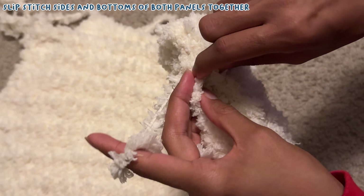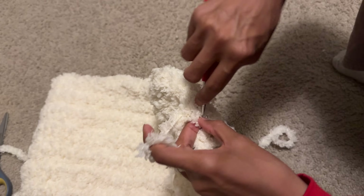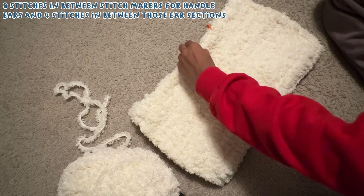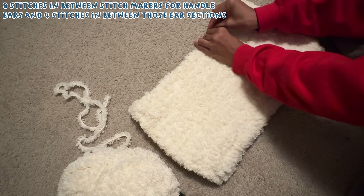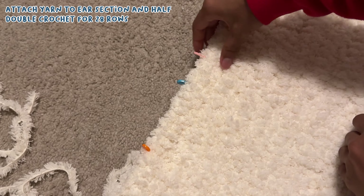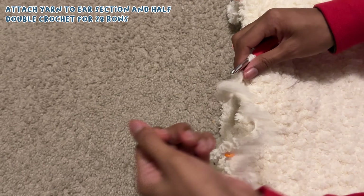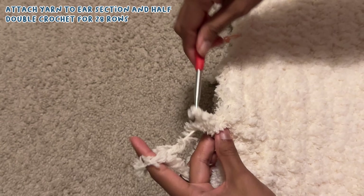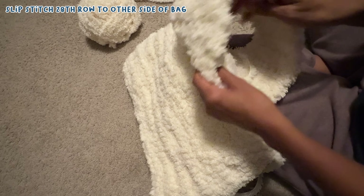After making a second panel, I slip stitched the sides and the bottom of the bag together, which was complicated but doable. Working with this yarn wasn't the best experience since the bulkiness was making my hands hurt pretty bad, and I was getting small yarn burns on both hands. After slip stitching it together, I started the ears — which also serve as the handles. I added stitch markers to sections of the front of the bag, making sure I had eight stitches wide for each ear and a four-stitch gap between them. I attached yarn to the first stitch marker, chained one, worked half double crochet, and continued working rows until I got to 28 rows for the ears.